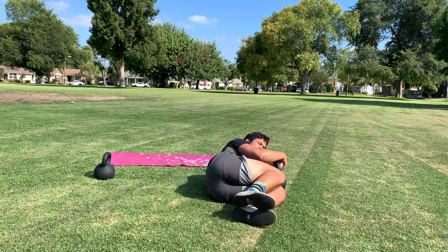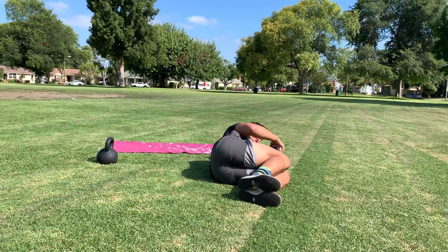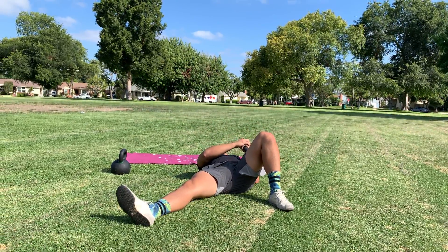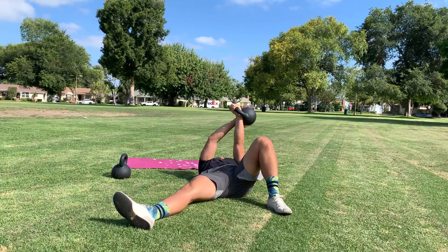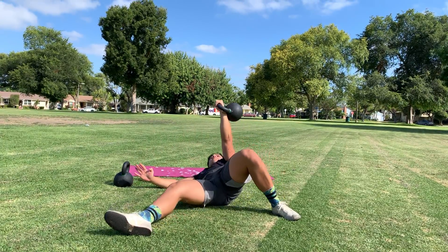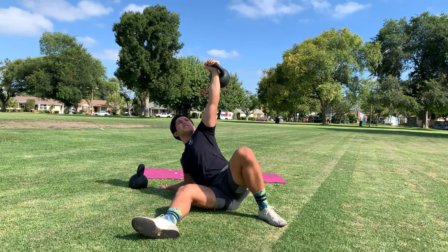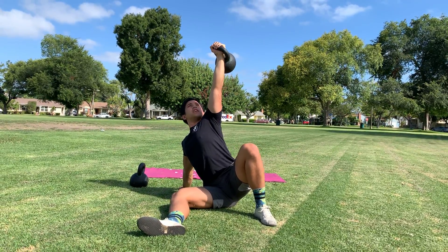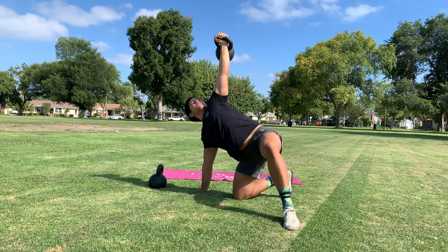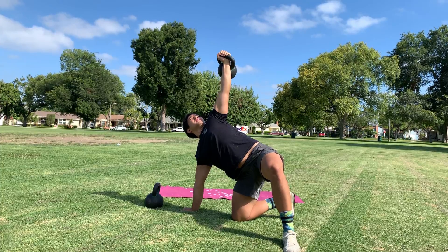This is your starting point, or the fetal position. Grab both hands on the bell, roll over using your whole body onto your back. Lift the bell up. This is the elbow portion. Now we're up at the palm. Go into a bridge, into what is now known as the half getup.